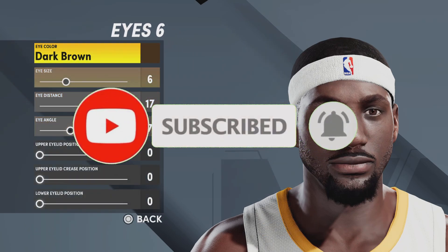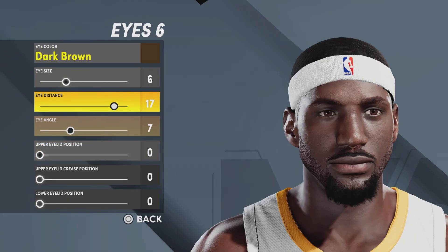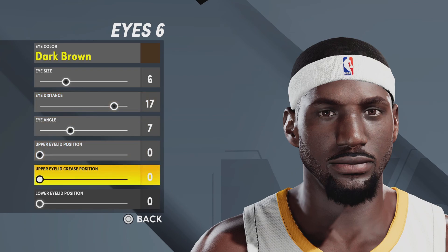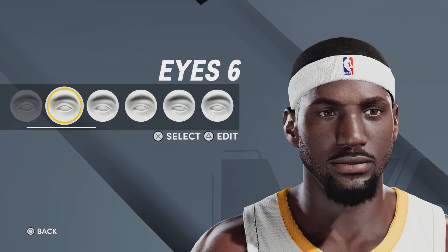Next up, eyes — going with eyes number six, eye color dark brown, eye size six, eye distance 17, eye angle seven, upper eye position zero, upper eye crease position zero, lower eye position zero. I'll give you a couple seconds to copy this. Also, I'm going to be doing an updated current LeBron James face creation soon, because my first one dropped when the game first came out and it needs some improvements.